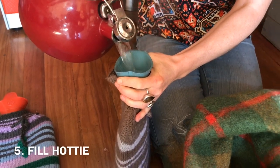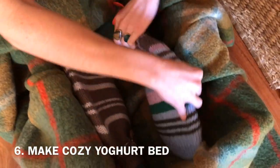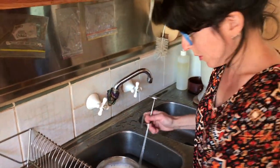While your milk's cooling down, we're going to heat up some water to keep the yoghurt warm — cozy. Now my milk's at just about 40 degrees, which... it's hot, but not too hot to touch.